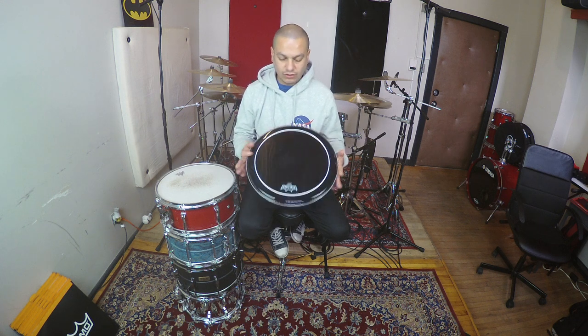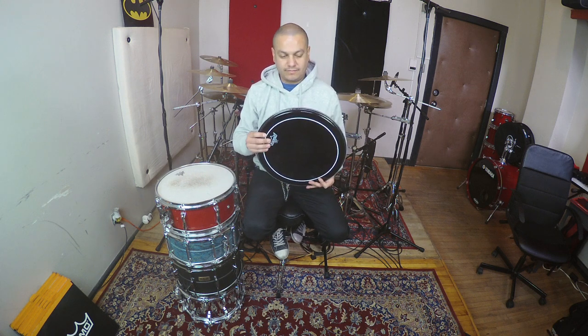Hello everybody! Welcome back to my channel, Magoo Drums, here in Studio 15 facilities in Montreal. This is the second part of a four-part video that I'm doing, and I'm testing some different skins — not very usual skins — on the following snares. If you want to check it out, stay with me.